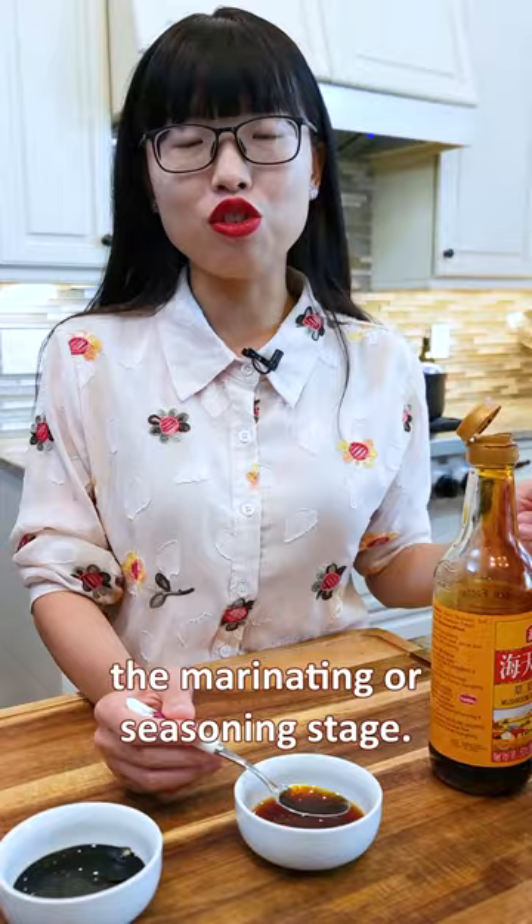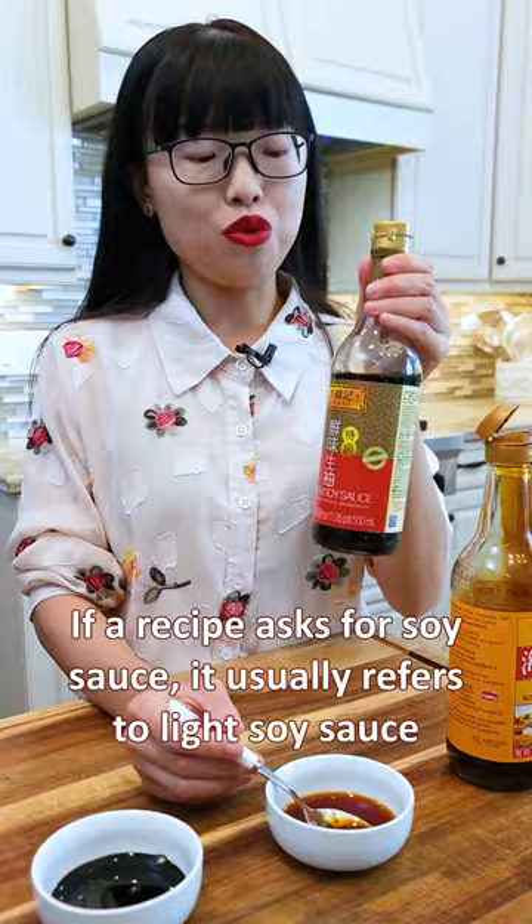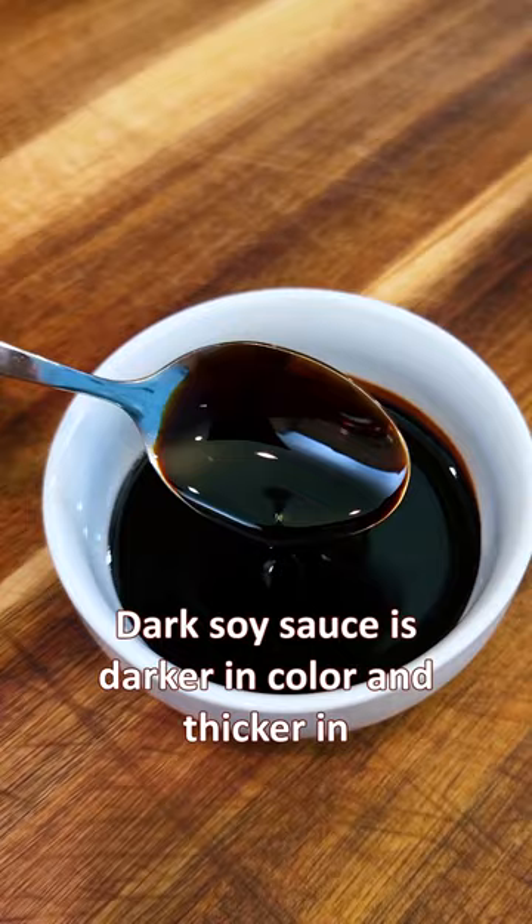If a recipe asks for soy sauce, it usually refers to light soy sauce. Dark soy sauce is darker in color and thicker in consistency due to the added caramel.